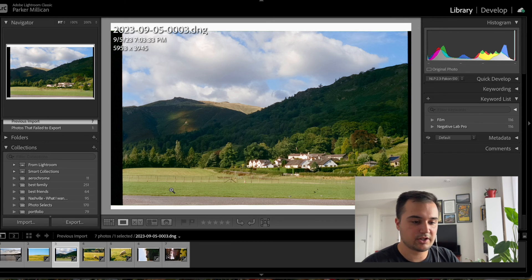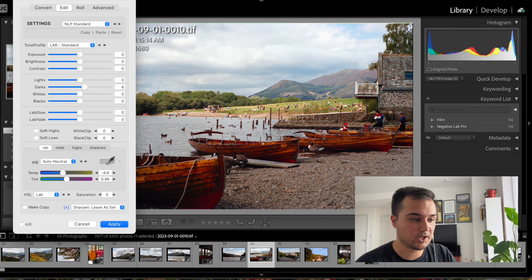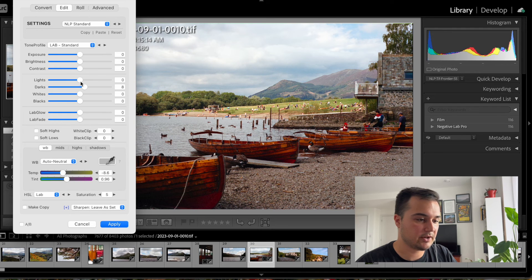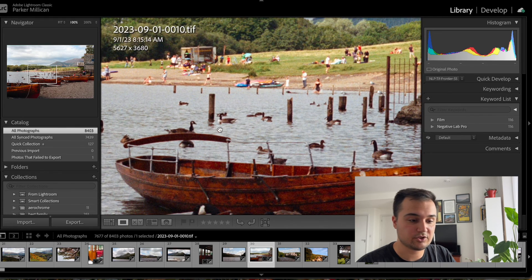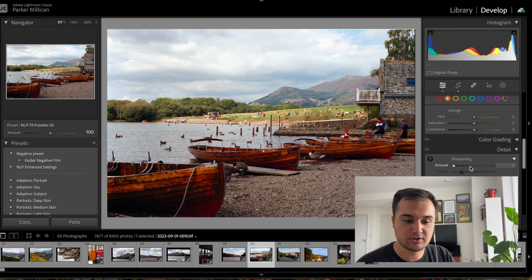Here's one of my favorite images from the roll. When I first converted it, I used basic as my color model again, medium as my pre-saturation, still used the border buffer. When I converted it, I didn't do a whole lot—I raised my darks a little bit because it was looking kind of dark, and then other than that I didn't really touch anything. Auto neutral is where it landed based on the conversion, and I left my sharpening as set. But I could go back in, hit develop, go to sharpening and raise that a little bit just to give that extra bit of definition.